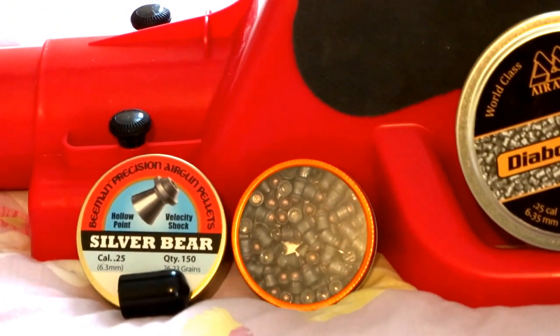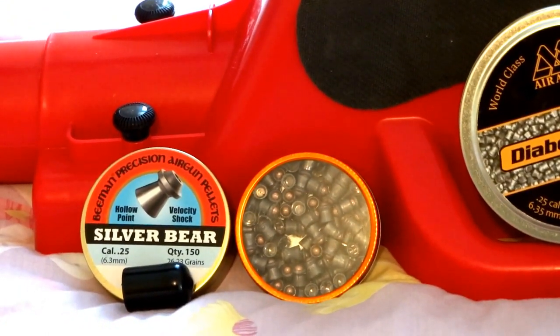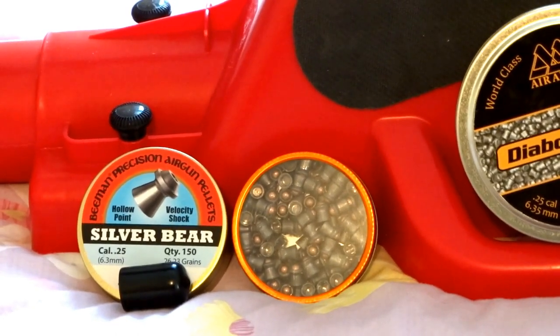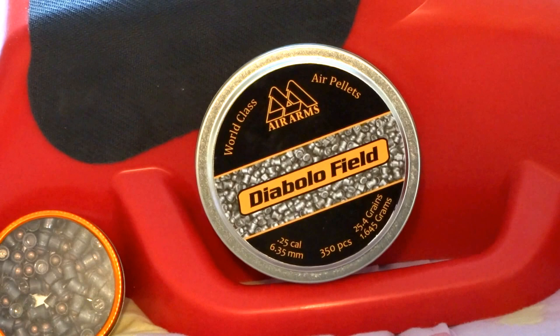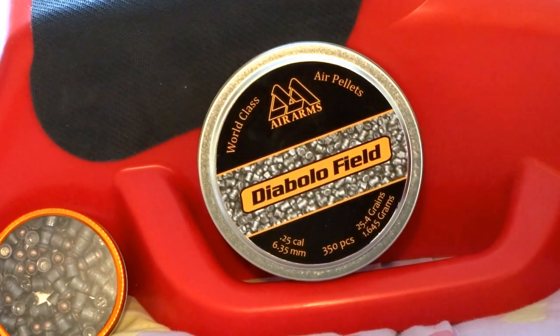The ammo I've been using includes the Beeman Silver Bear 26 grain hollow points, the Gamo Rocket pellets at 20 grains, and the Air Arms Diablo Field 25 grains — which is basically the same as the JSB Exact King 25 caliber at 25 grains.